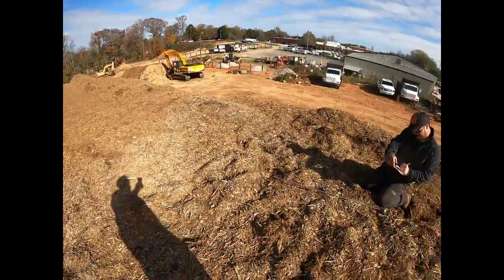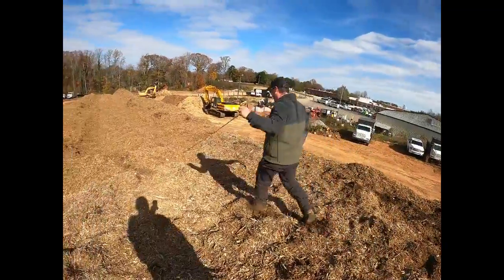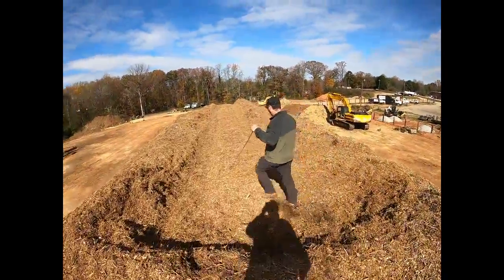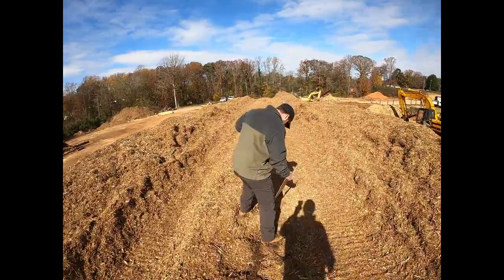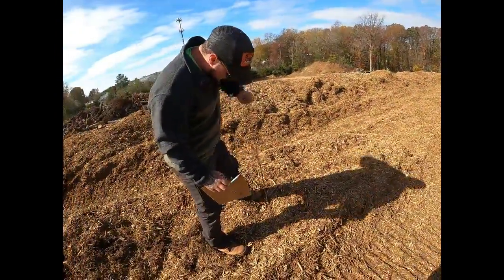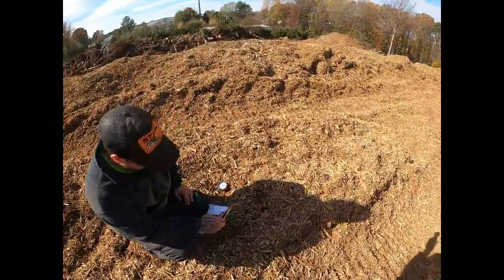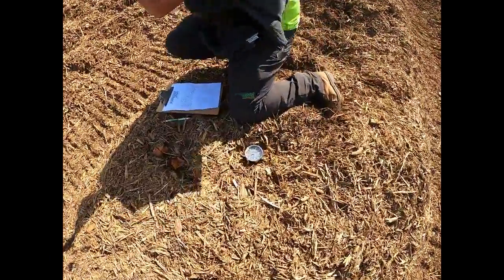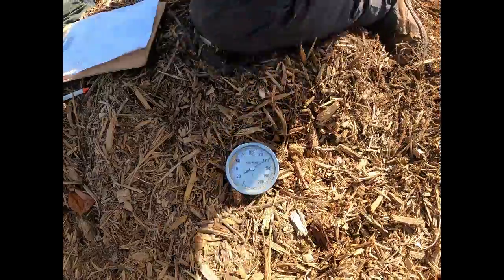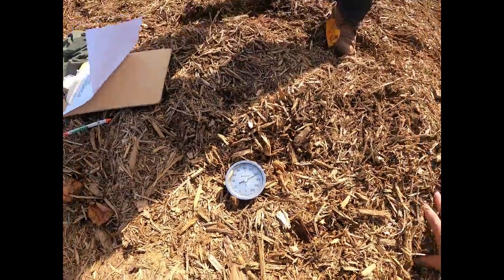So far we got 175 and 190 at the other end, so yeah, it's pretty toasty. We'll keep on going here after Jake catches his breath. Glad I can humor you. Not just me — the whole world's watching soon, or at least they have the capability to. It's hot. Appreciate y'all stopping by — have a great day.